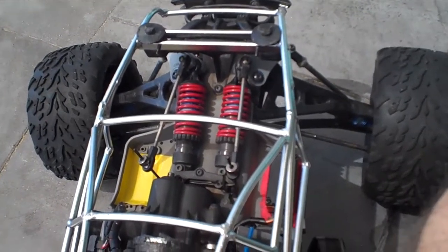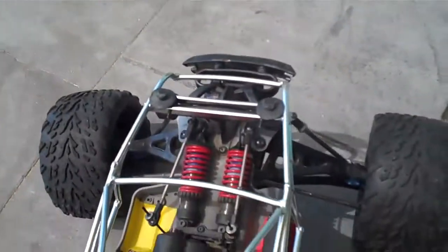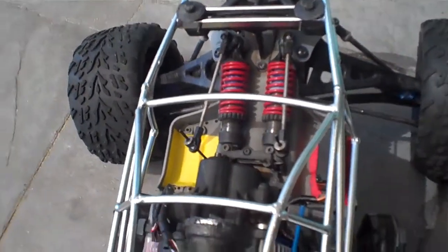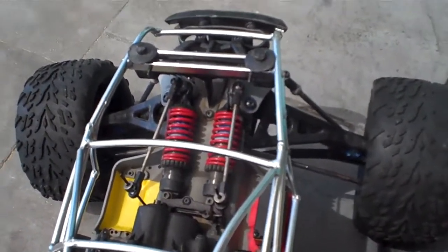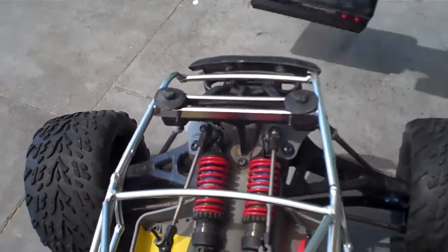Okay guys, I just threw the batteries in here just a bit roughly — that's how rough it is. All I'm going to do is just turn the steering a bit. I'll just grab my radio. I might even set the radio down here so you guys can see.